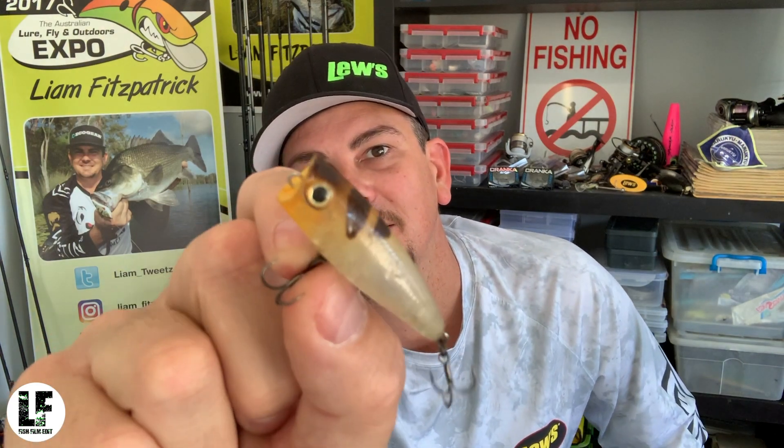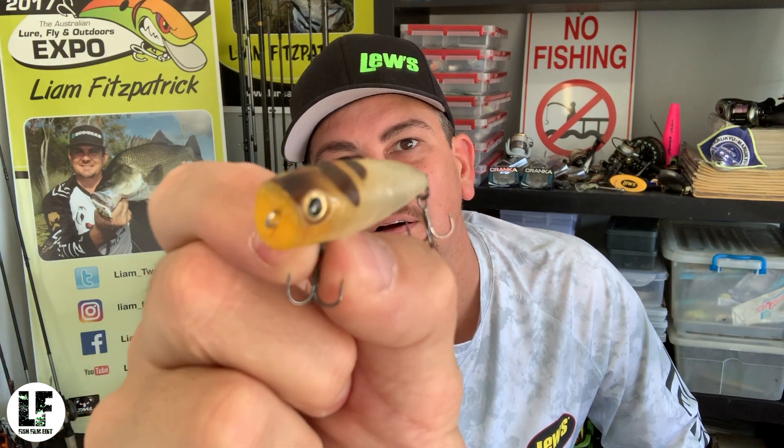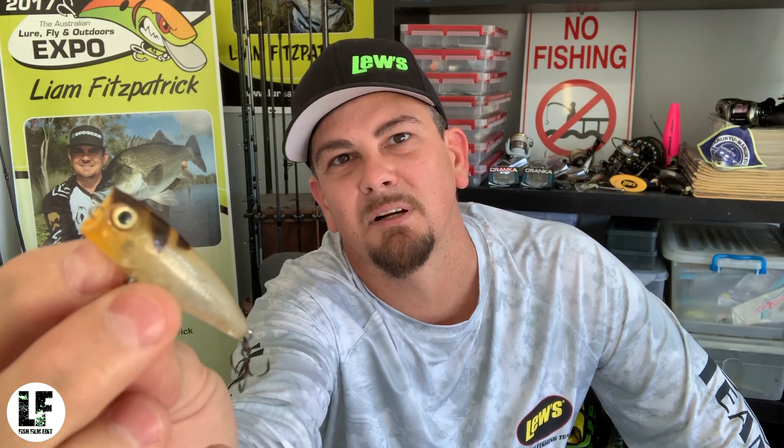We're going to start off with just your basic surface lures — your little cup face popper. Designed to pull and drag a lot of water and air into the water, so it makes a lot of commotion — a noisy little bait. Good for low-light situations, summertime when your fish are up the creeks and they're aggressive. Anytime you want to create as much commotion as you can to bring the fish to your bait, that's when you're going to grab a little popper.